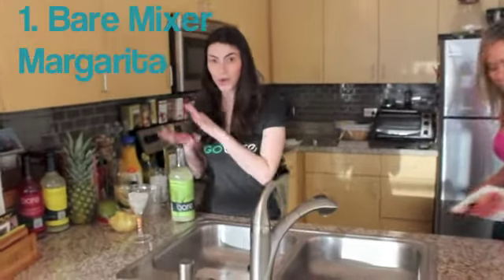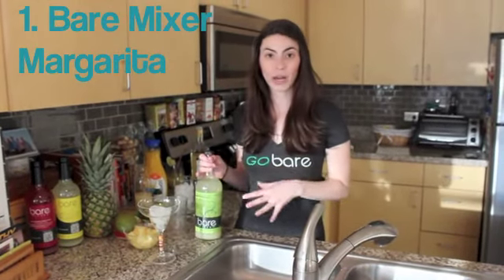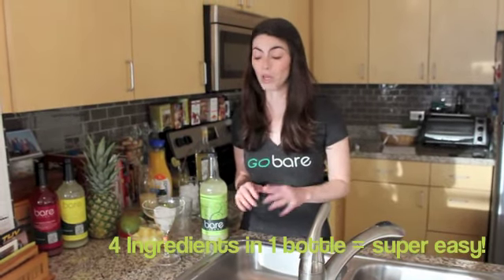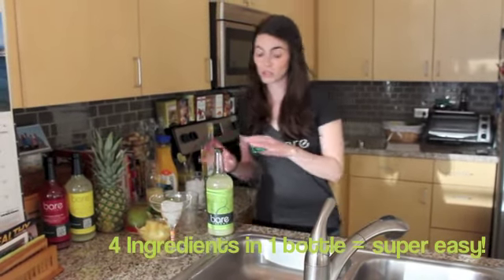So today with my product, Bear Mixers, we're going to make a really quick and easy cocktail. Bear Mixers is low-cal, it's all natural, and it's gluten-free. It's only four ingredients, so it's really clean and light and fresh and simple. It just has lemon, lime, water, and an organic agave mixture in it. It's super easy to use.